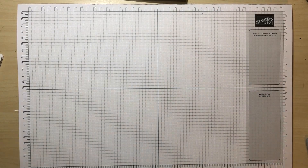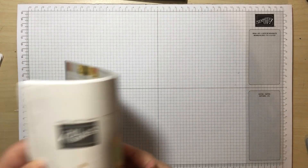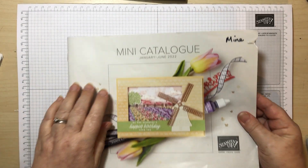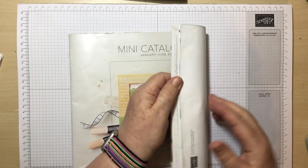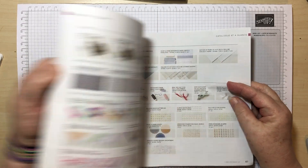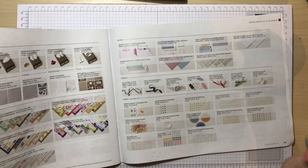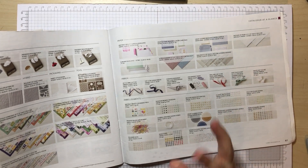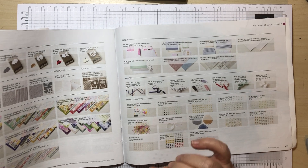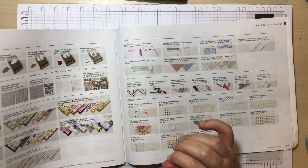Hi everyone and welcome to the Stamp Around the UK April blog hop, or vlog hop as it is again. I'm Linda from lindaspapercraft.co.uk, a Stampin' Up demonstrator, and I am teaming up with a group of Stampin' Up demonstrators. This month we're showcasing our favourite techniques.